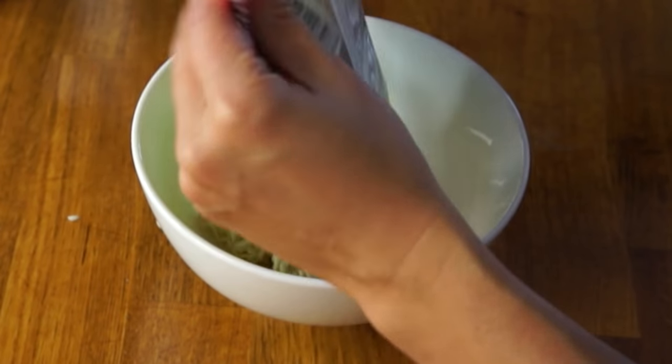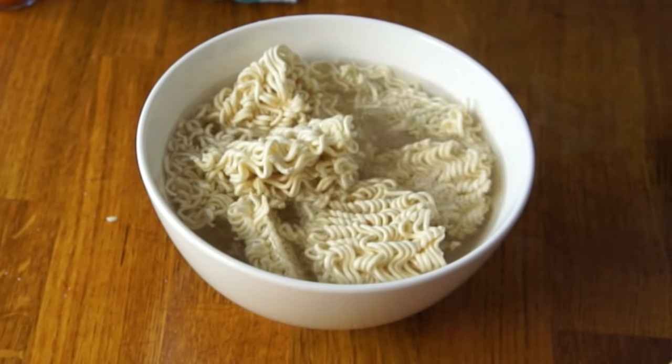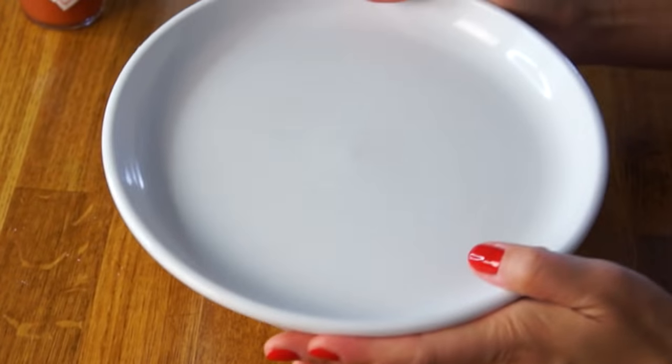I'm just gonna cook it with some hot water like I've done in the past, add it to a bowl, microwave it, and then strain it. I just added some boiling water, put a lid on it, and let that sit for a little while. As I mentioned, Prodigy also has sickle cell, so he tried to stay away from these seasoning packets because they're full of sodium — I think that's a wise decision.